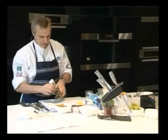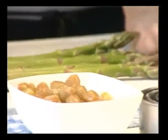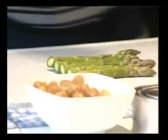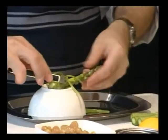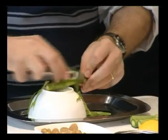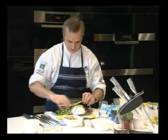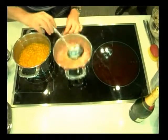I'm also going to do some asparagus. Trim it down. We'll peel some asparagus and put a little chicken stock in this one as well.